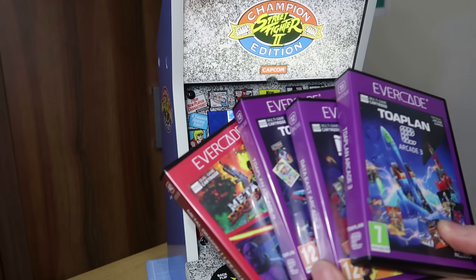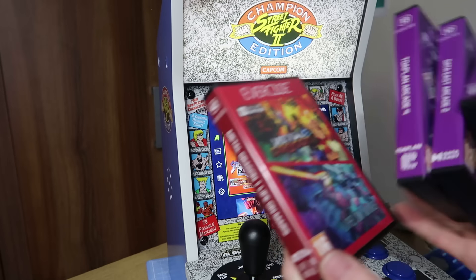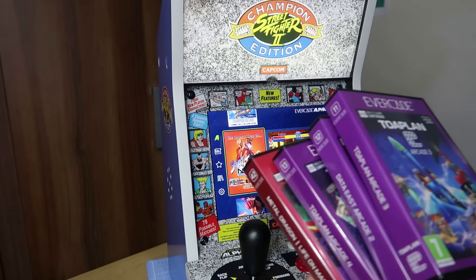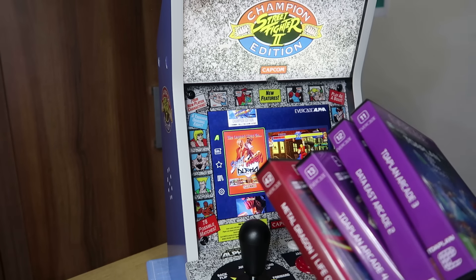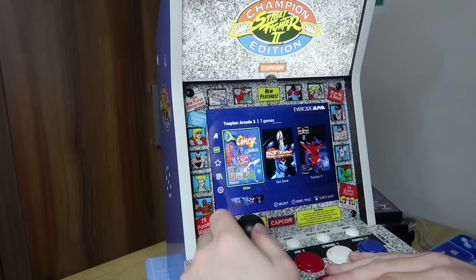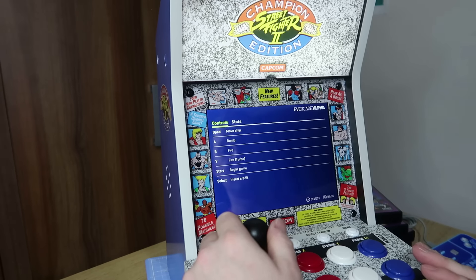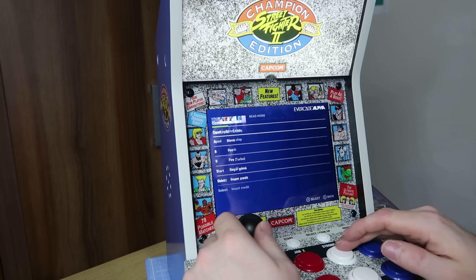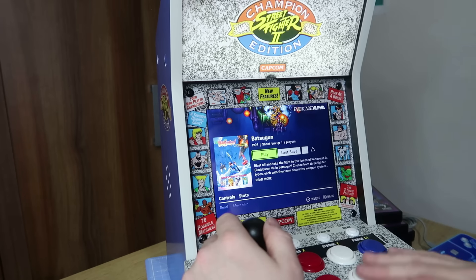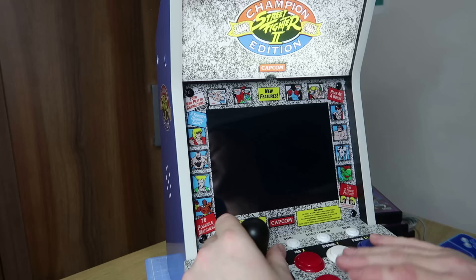I'm going to have a quick look through the four latest cards that got delivered as well. We've got Toaplan Arcade 3, Toaplan Arcade 4, Data East 2, and Metal Dragon Life on Mars. I'll look at all these cards in separate videos, but I'm going to have a quick play to give you an idea of what else you can play on the Alpha. Toaplan Arcade 3 is definitely a really cool collection — possibly one of the best Evercade cards released and certainly the best Toaplan collection so far. You've got great games like Batsugun. You can press Y for the Turbo Fire function — there's been a firmware update that lets you use Turbo Fire for a lot of the arcade shoot 'em ups, and it makes a massive difference.